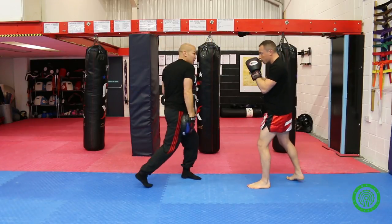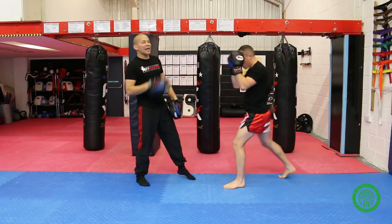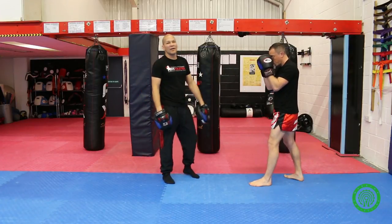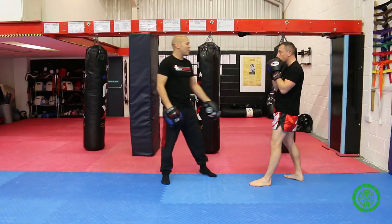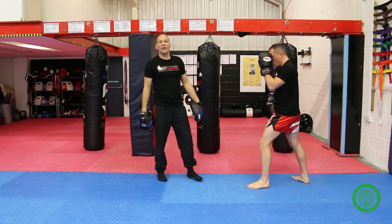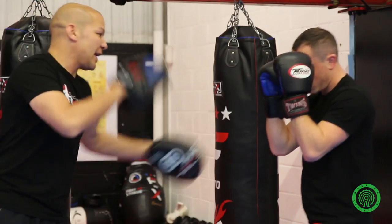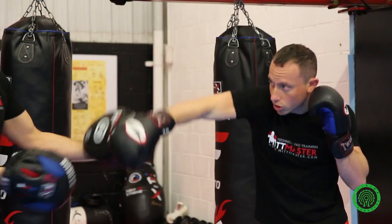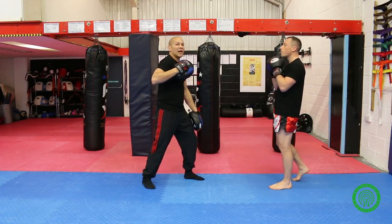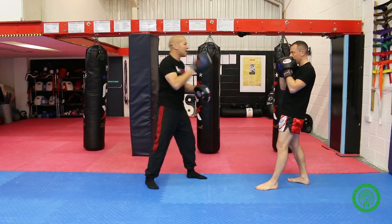Then we're looking at rotation — good rotation, driving the right shoulder forward by taking the left shoulder back, keeping your elbow down. One way to encourage your partner to keep the elbow down is to place your left pad beside that right elbow. Every time Rich's elbow pops out and flares, he taps that pad, he has to do burpees. So every time he throws the cross and his elbow comes out to the side — bad technique — he does burpees. Keep your elbow down and throw it nice and straight.